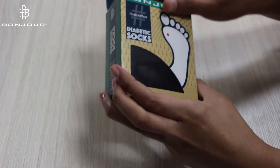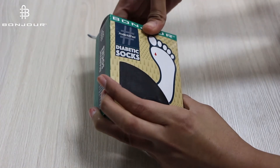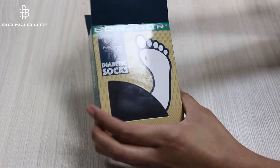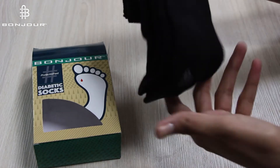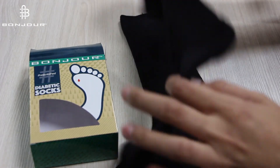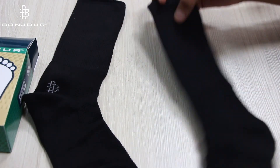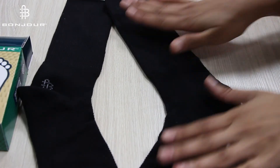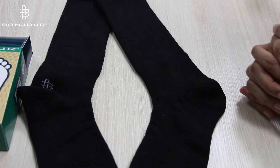So I am going to unbox it and it's written here, 'protect your feet.' As you can see, a pair of socks. This is one amazing product — the Diabetic Socks.